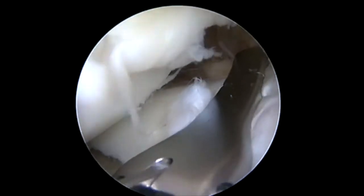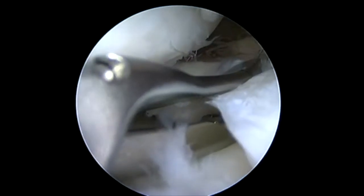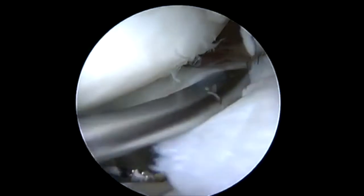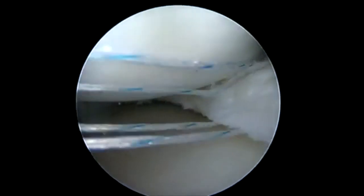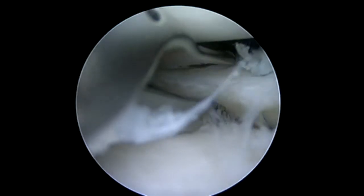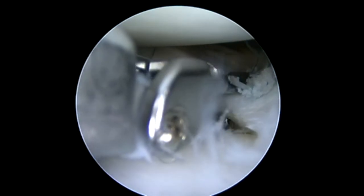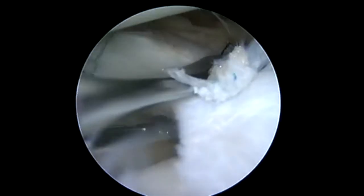Now we're back onto our posterior horn of the same meniscus. We're working through the lateral portal, visualizing medially. I'm taking great care to ensure that I've got a good grasp of the meniscus to get my suture placement where I want, to avoid the meniscus from sliding out of the jaws when I push my needle through. You can see how I'm getting a good firm grasp on the meniscus before trying to extend my second needle — the first one's already passed.